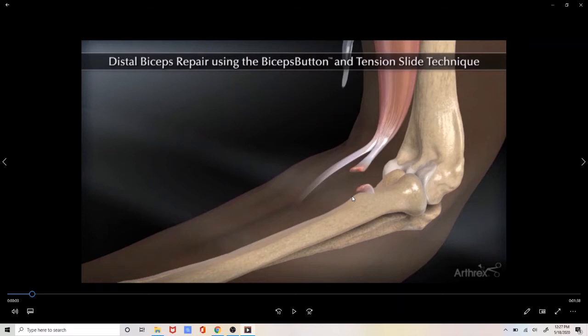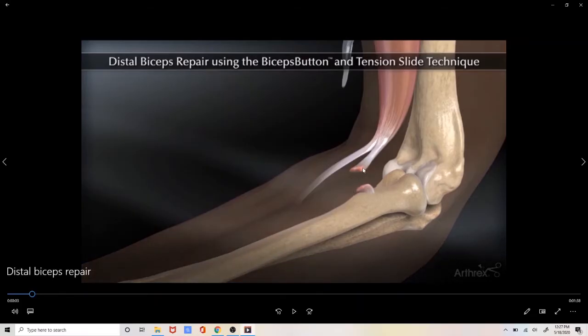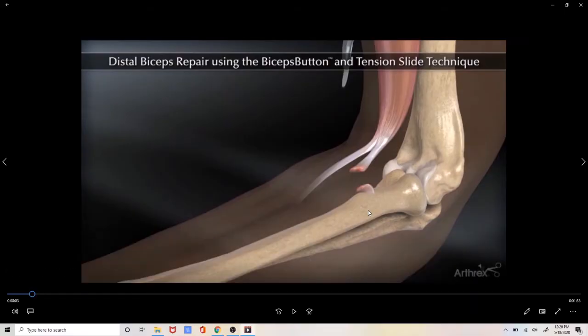This particular surgical animation describes a single incision biceps repair technique. I personally perform a two-incision technique where we make an initial incision in the front to retrieve the tendon and place sutures, and then a second incision in the back to actually repair it back to the bone. However, the technique of fixing the tendon back to the bone is identical whether doing it through one or two incisions.